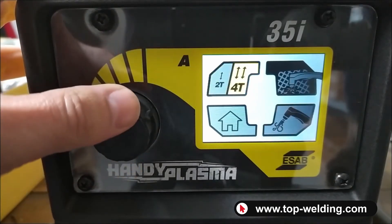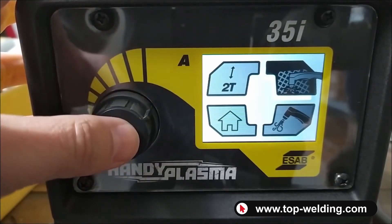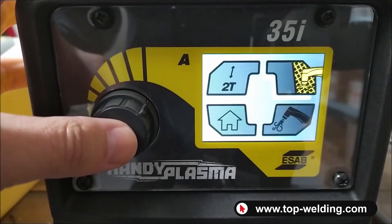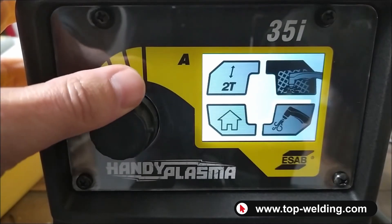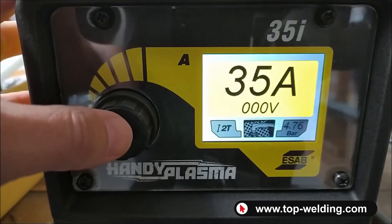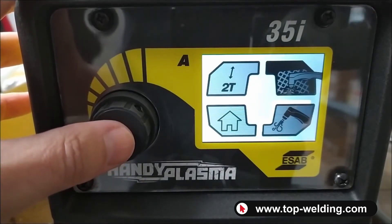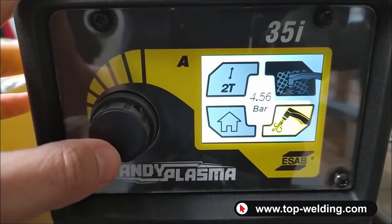The first function at the top left is two-stroke or four-stroke for the torch button. The second one is the normal cutting function, or cutting on gratings to avoid interrupting the cutting arc. Proceeding takes you back to the home page. As the last feature, at the bottom right there is an air test — you can release air from the plasma torch and check the output pressure.